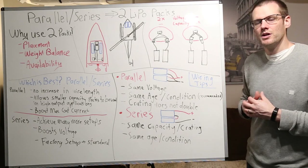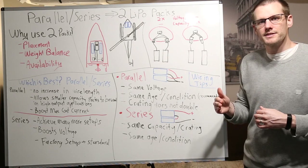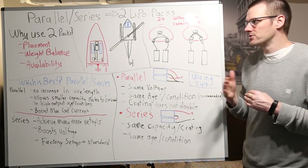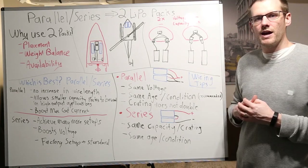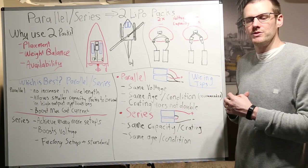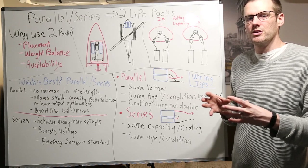We typically start to see two battery packs being used in a radio controlled application around the 4S range of voltage. When we get into the 6S setups as well as the 8S setups, it is even more common to see two battery packs being used. Now you can imagine if you are considering placement of the battery pack and you take it to the extreme — imagine the highest cell count possible, for example a 12S setup. If you have a 12S battery pack, that is going to be one big brick and you have to find a physical spot on your radio control vehicle to place that. The easiest thing to do is to take that big brick and turn it into two smaller bricks.